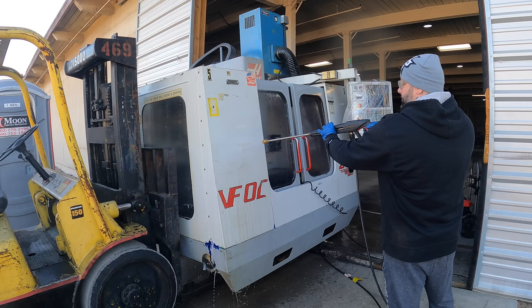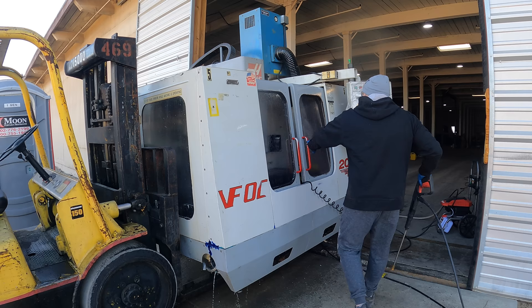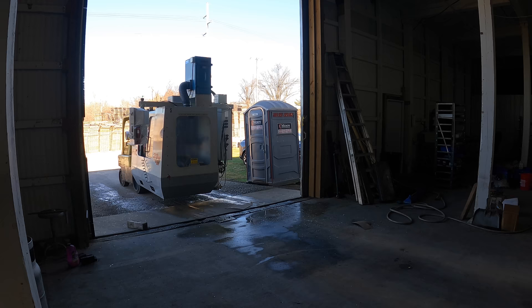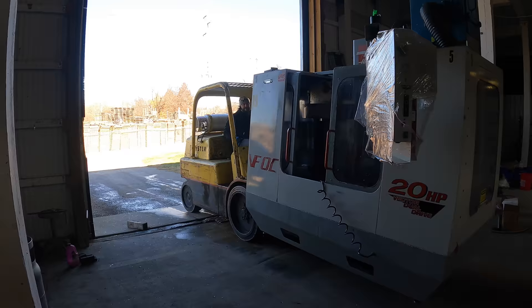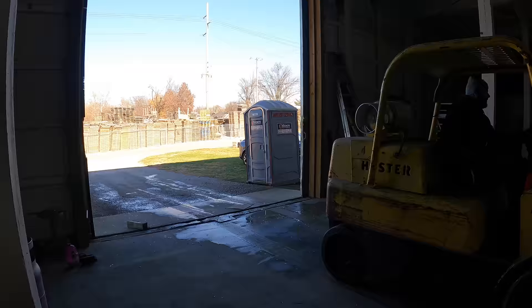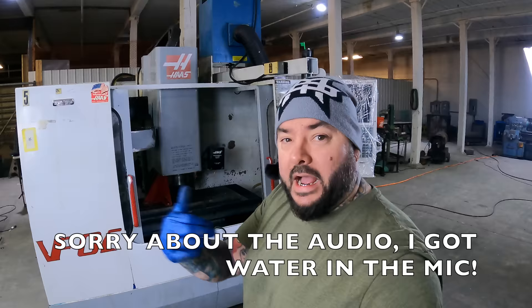The faster you can clean it, the faster you can get to making your money. I actually have a hot water pressure washer and that even takes two, three times the time as using the secret sauce. A couple sprays, done. That cleaning probably took maybe 15 minutes with the secret sauce spray on there — let it sit for five, spray it off real quick. I'd say resale value, it probably added about two grand to what I will get out of the machine when I go to sell it.